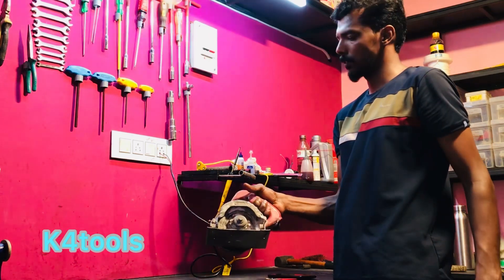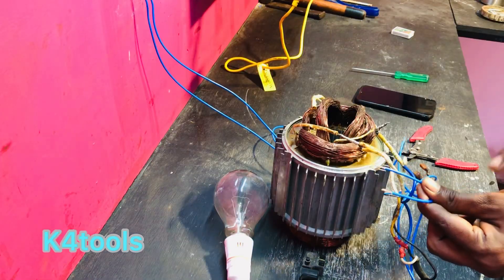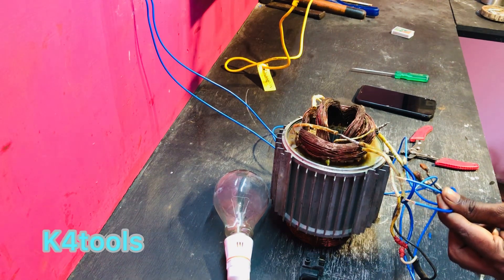Let's start with the plug board. If you have any plug, we can insert the plug board. Let's start with the plug.